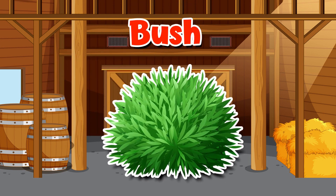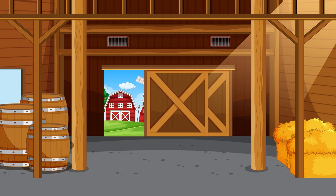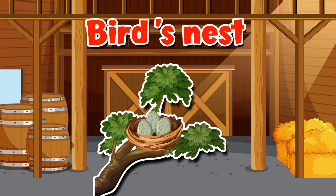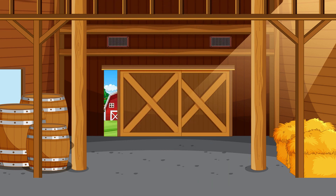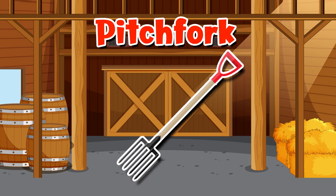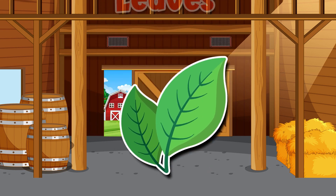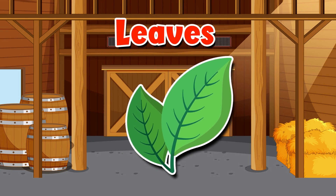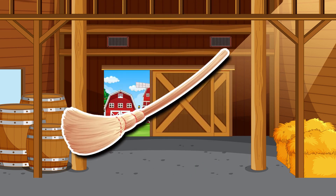Bush. Bird's nest. Pitchfork. Leaves. Broom.